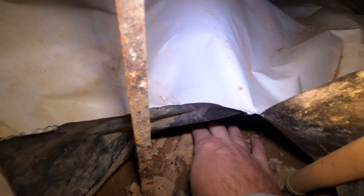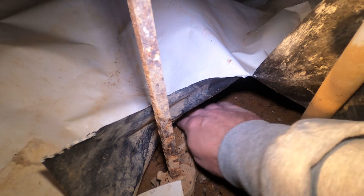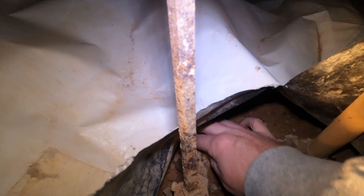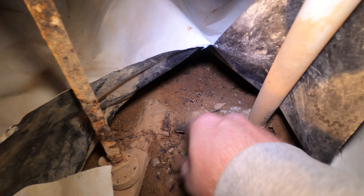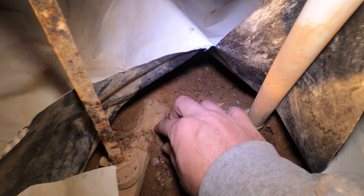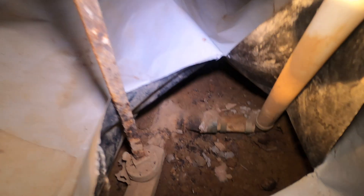It's kind of buried in dirt here, but it seems important enough because when they put a new vapor barrier in my crawl space, they cut a hole out for this. It looks like this is pretty old, obviously, and a little bit rusty.